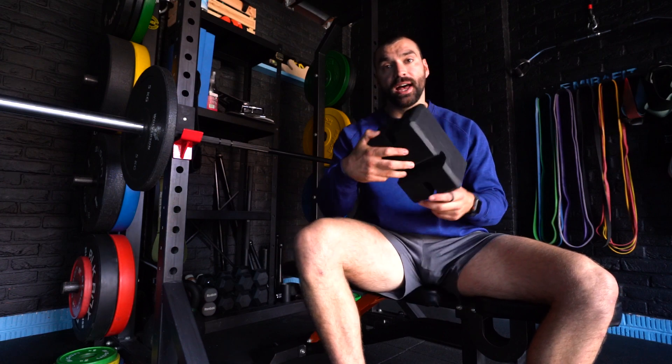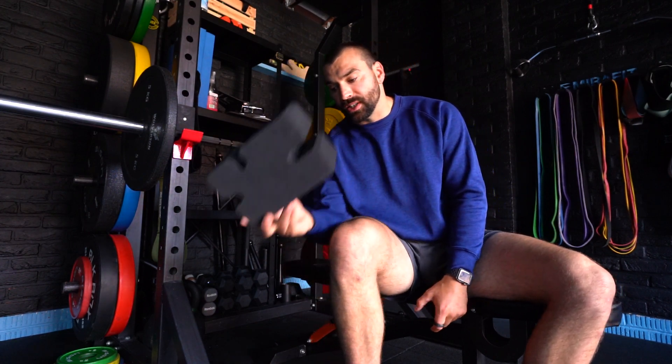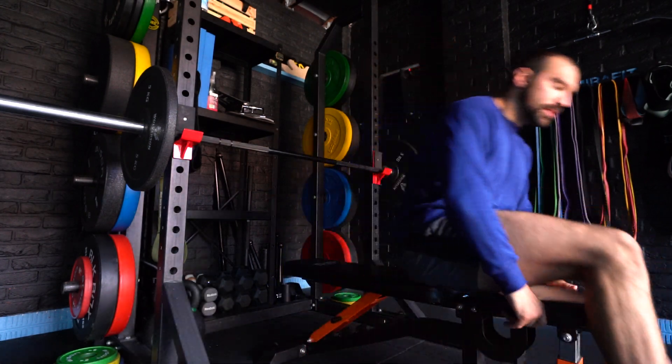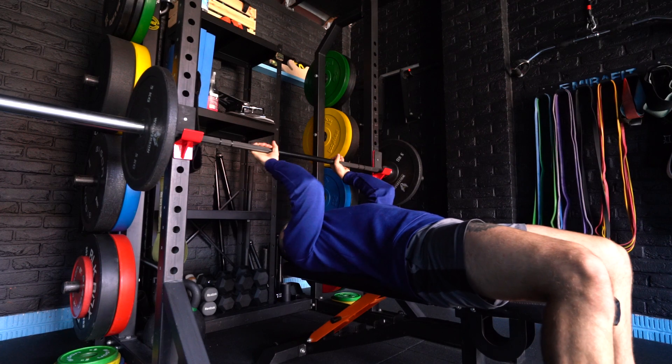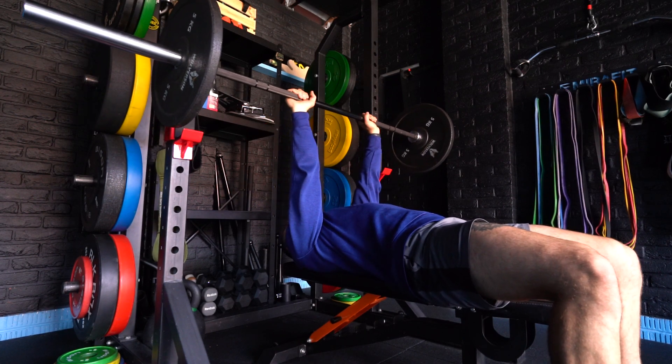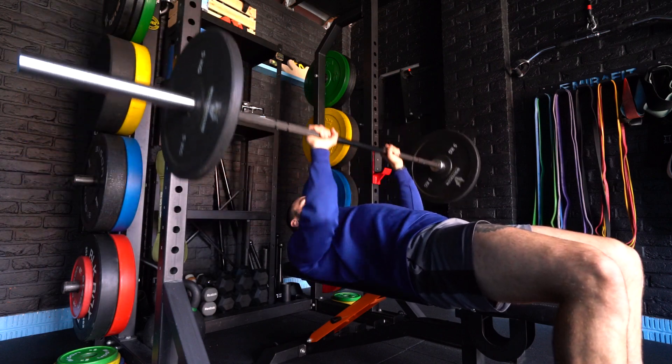Here we have our closed grip bench press. In some variations, you might add a block to overload it and change the height — you can do this with pads, foam rollers, or one of these blocks. The idea is setting up a very closed grip on the bench press, elbows nice and tight, keeping your arms close and going into that closed grip bench press.